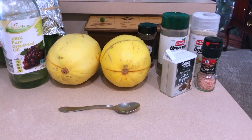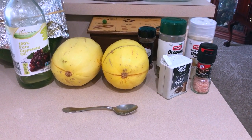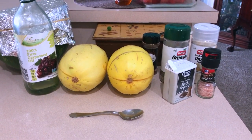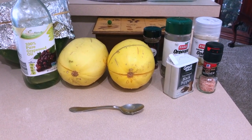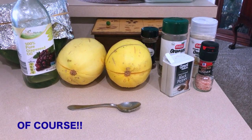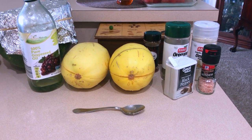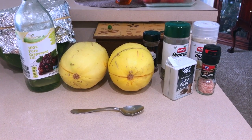What you're going to need is two small spaghetti squash, oregano, onion powder, black pepper, pink Himalayan sea salt, chili powder, and an oil of your choice. You're also going to need an oven — preheat the oven to 375 degrees Fahrenheit. This is awesome for the kids, it's really easy to make. You just pop it in the oven and you're good to go.